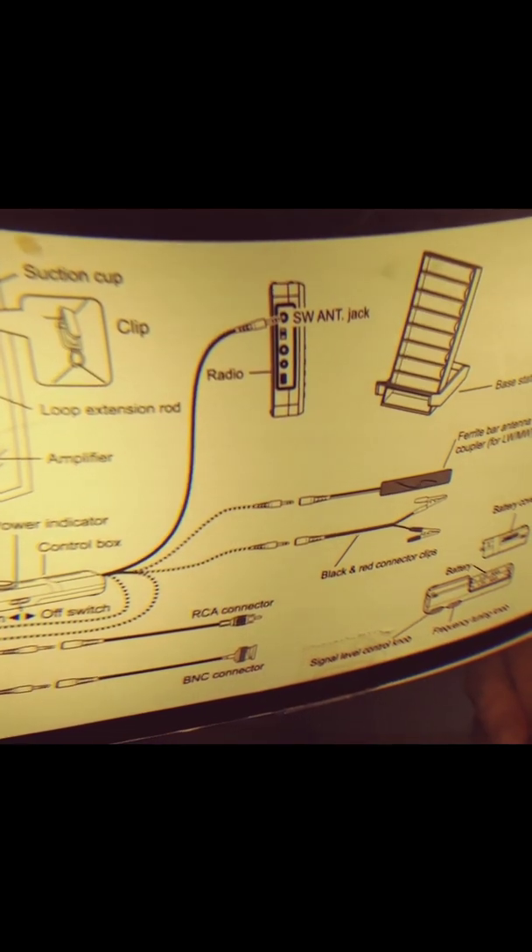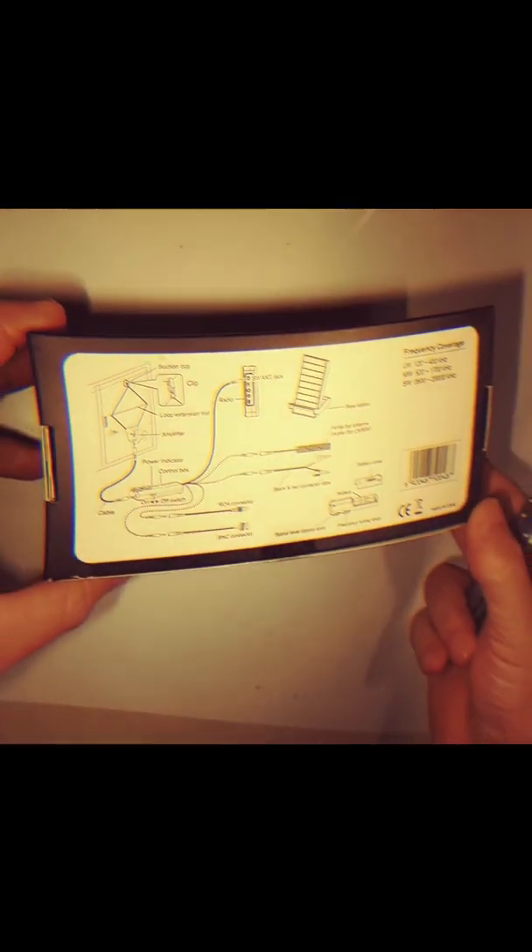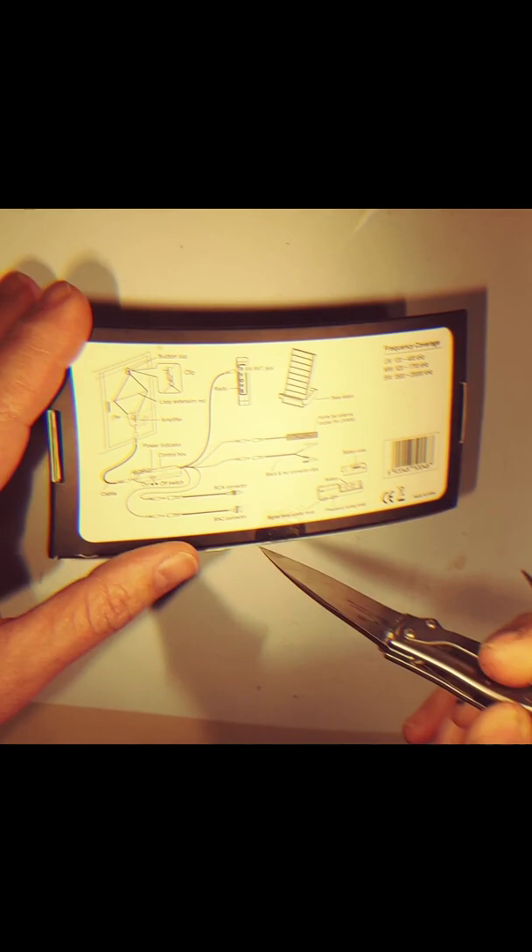It's got suction cups. It's got some RCA connectors. It's interesting. The base station is basically a cradle battery cover right there. Frequency tuning knob. Well, let's take a peek, shall we?